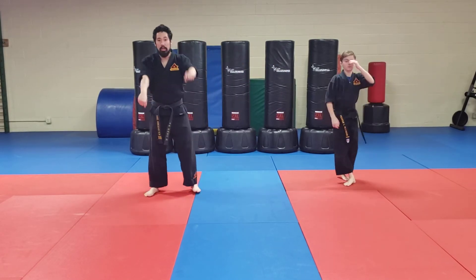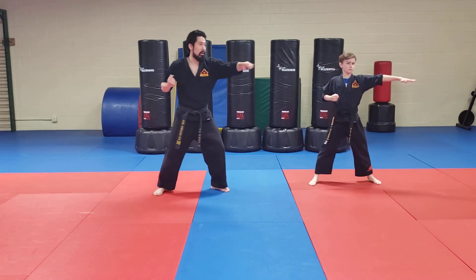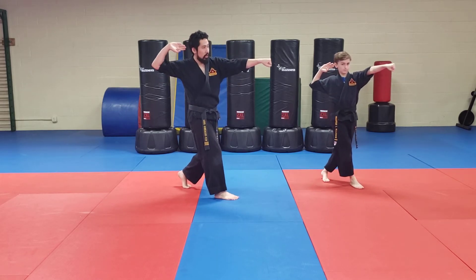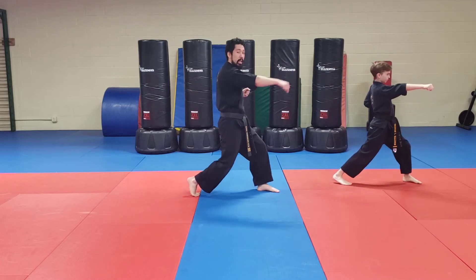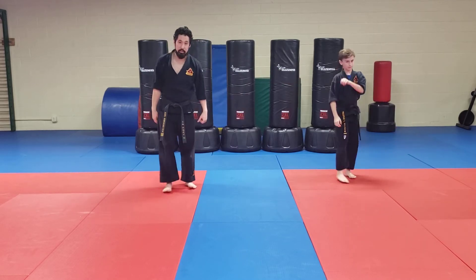Modified front stance. One more time, please follow along. Chamber here. Here we go. Chop. Modified punch. Here. Switch your feet. And you're going to go here — chop. Spin. Chop. Punch. And on — that modified stance. Let's get some yells in with that.